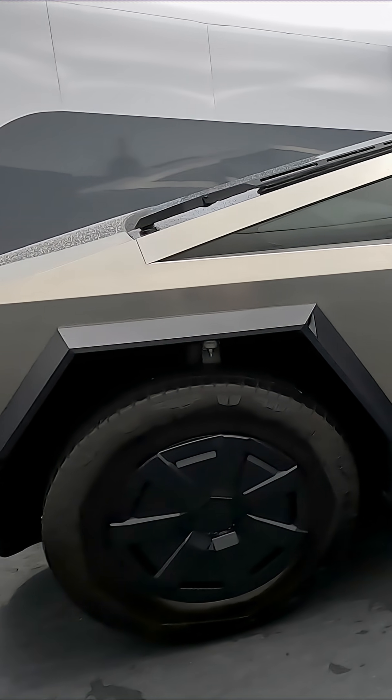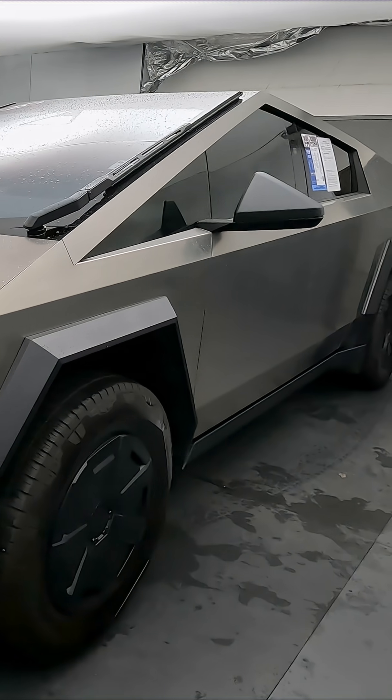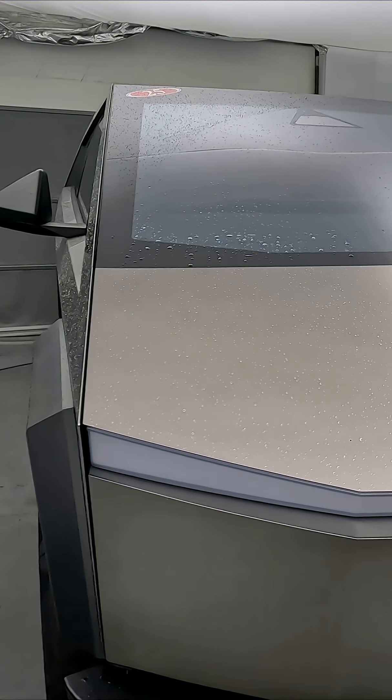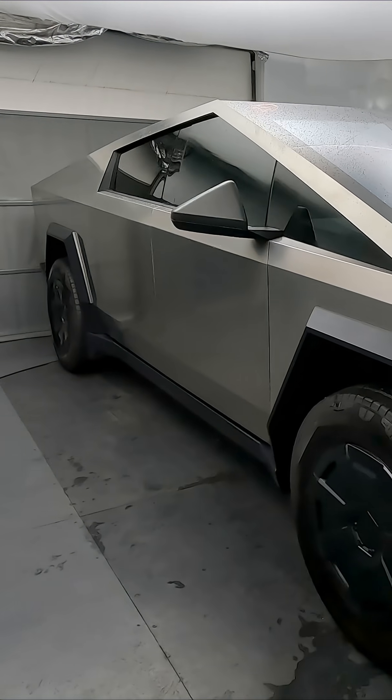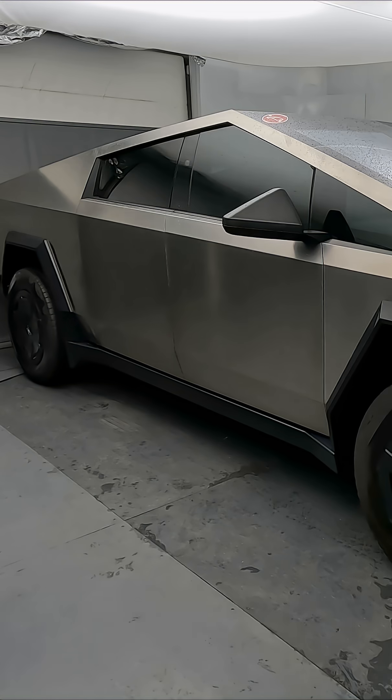There's the regular Cybertruck and there's a Cyber Beast. The regular Cybertruck makes a little over 500 horsepower — really fast. The Cyber Beast makes over 800 horsepower, even faster. That's like zero to 60 in three seconds. You're gonna out-accelerate a lot of sports cars going zero to 60.